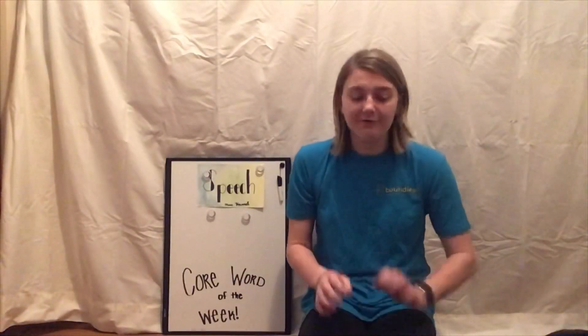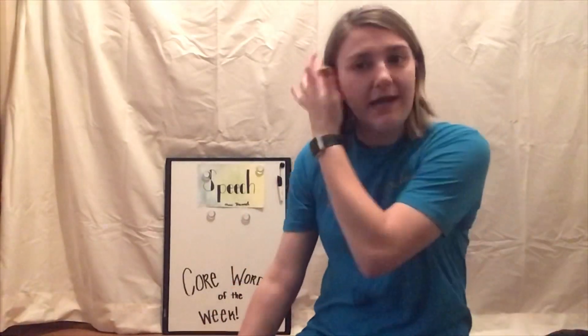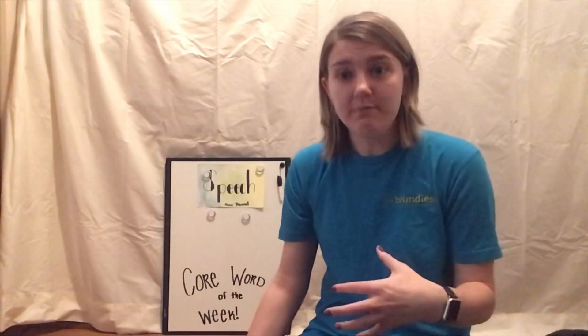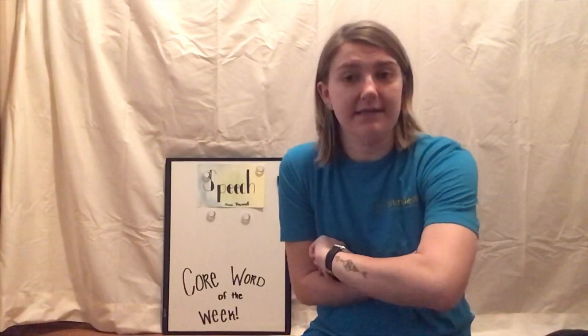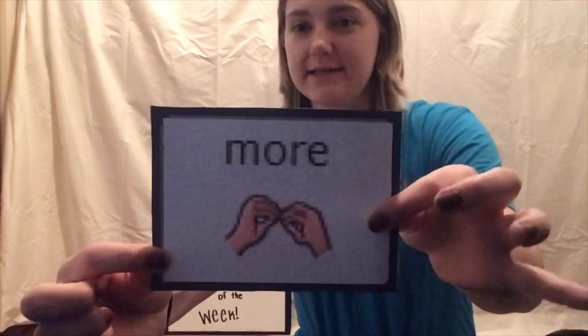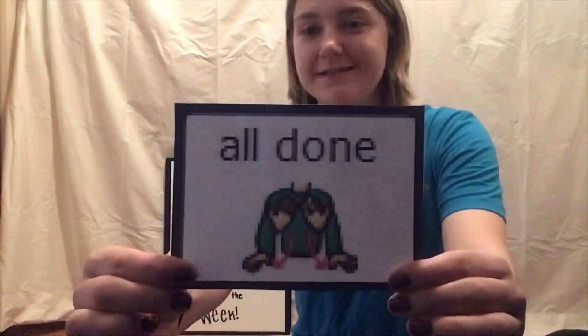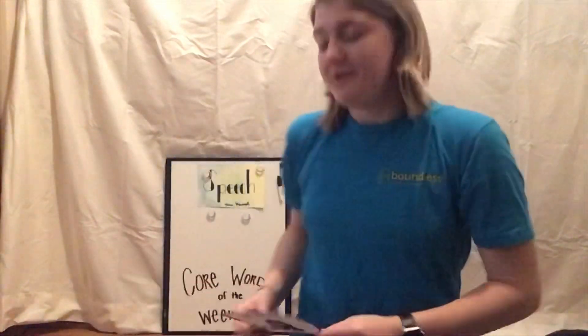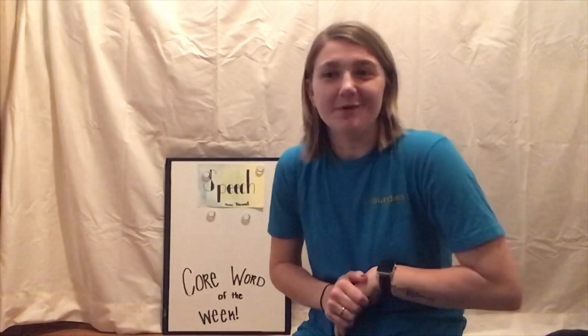So our first words are 'more' and 'all done.' These locations and icons are for kids who have LAMP Words for Life, which will be either on an iPad or on an Accent device with the big rubber case around it. This is what the icon for 'more' is going to look like. Now we're going to go over how to locate the words, and then I'll show you some great ways to incorporate them into what you're doing.